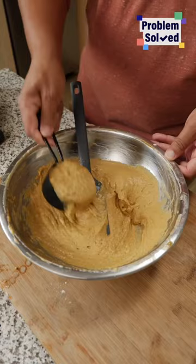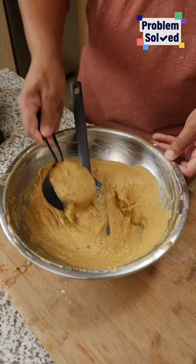Spray your waffle iron, and a little secret — spray your measuring cup too. Every waffle maker's different, so make sure you're using the right amount of waffle batter. Close that up. That's beautiful! And in my opinion, you can never have enough syrup.